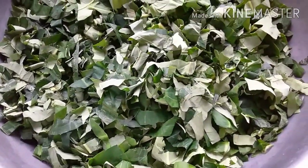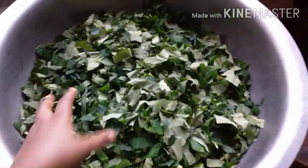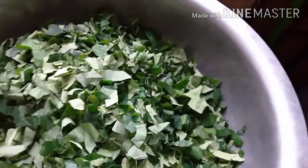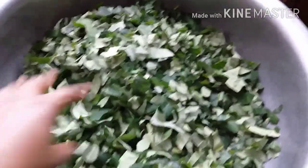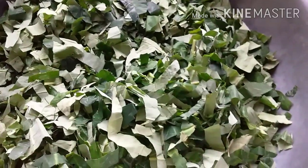Guys, do you see the quantity? I've cut everything. I'll be washing this with vinegar and water — I'll wash it thoroughly. This thing will be a lot! After washing then we move on to the next phase.